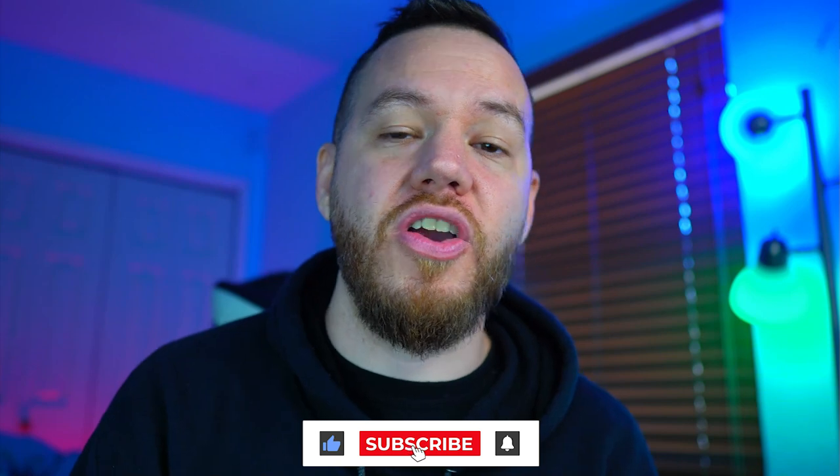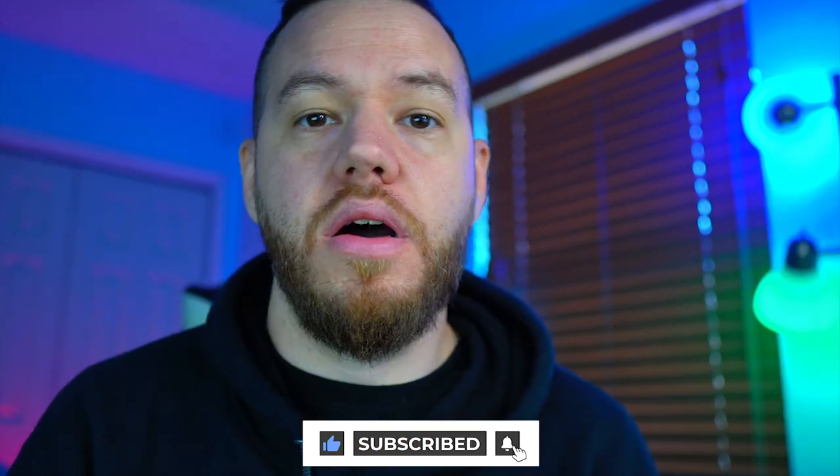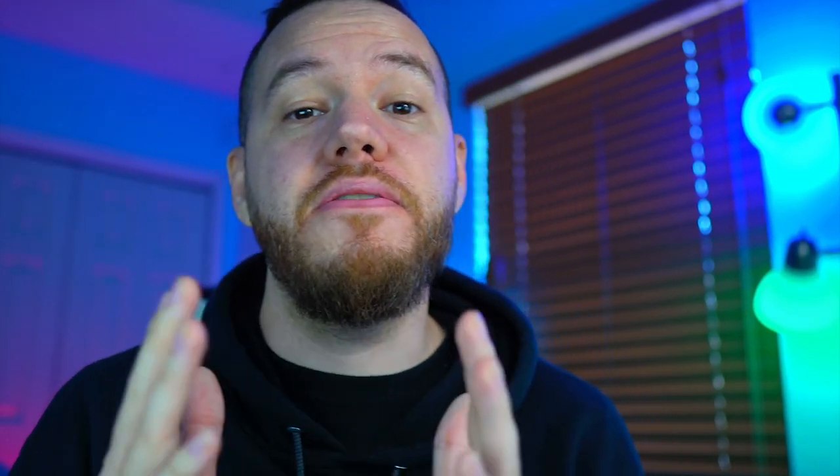While we're waiting on this transaction to go through, if you guys have not subscribed yet, make sure to hit that subscribe button. We're on our way to 5,000 subs, currently at around 4,200. If you're enjoying this video and have found value in it, make sure to hit that like button and drop a comment if you have any questions. The likes help us reach more people and grow this channel.